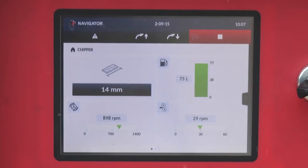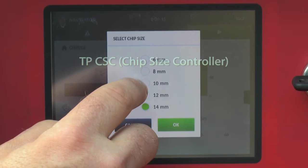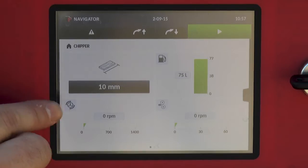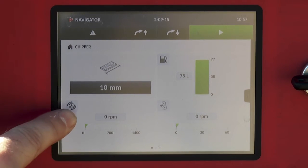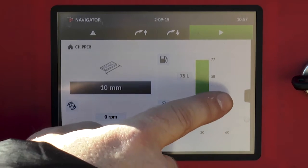The display allows you to adjust the chip size. Once you have chosen this, the machine automatically handles the rest and adjusts the speed of the feed rollers. In the chipper menu you can see the chip size, the fuel level, the rotor RPM, and the feed roller RPM.